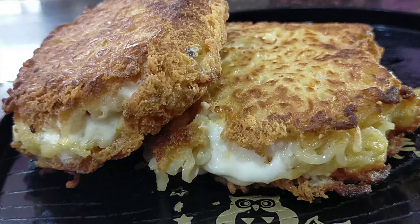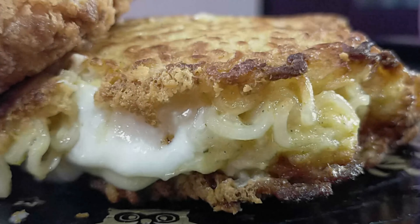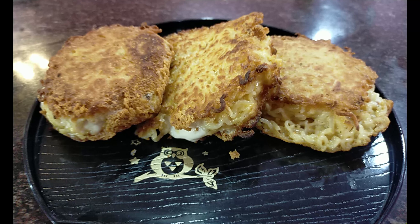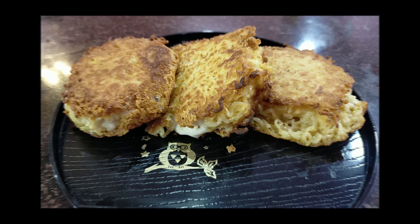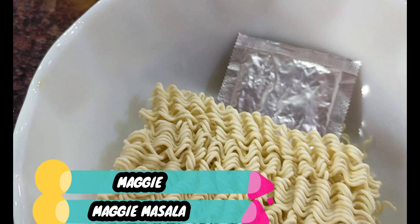Good morning everybody and welcome back to my channel. I would like to introduce, for the first time ever, Maggie Gold Coin. It's a unique recipe, very different, and all the kids will love it. So let's try out Maggie Gold Coin.